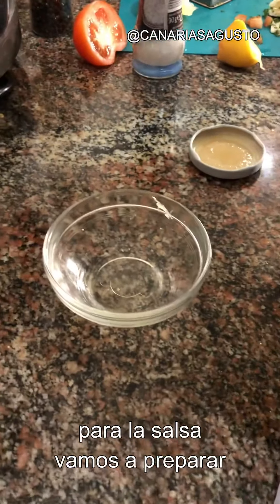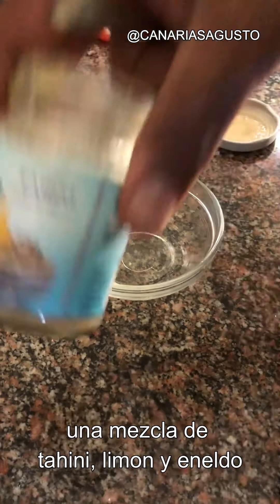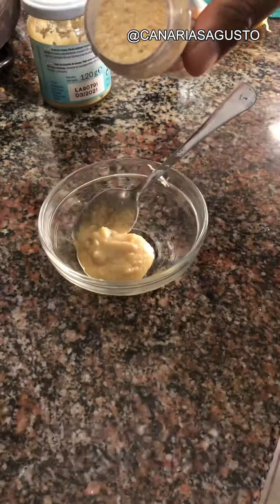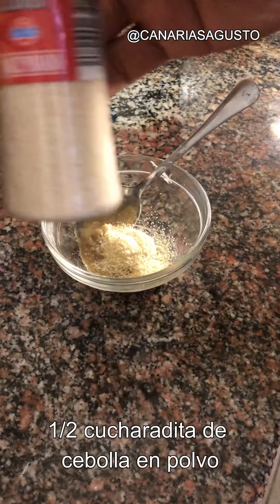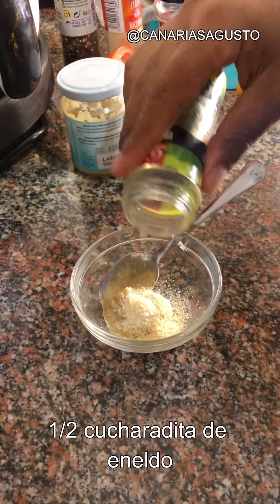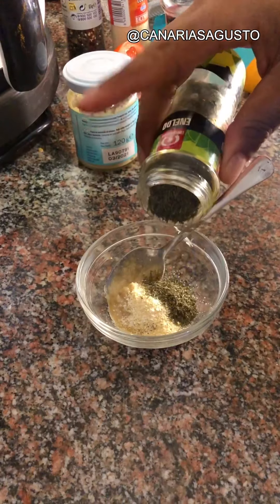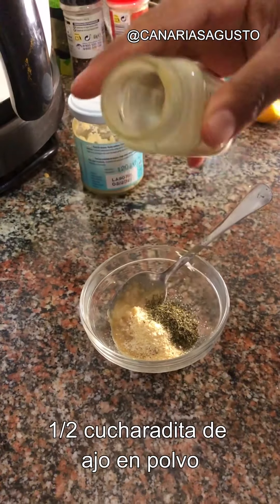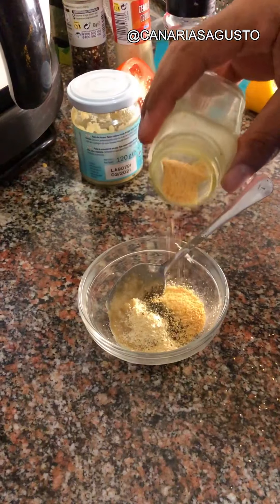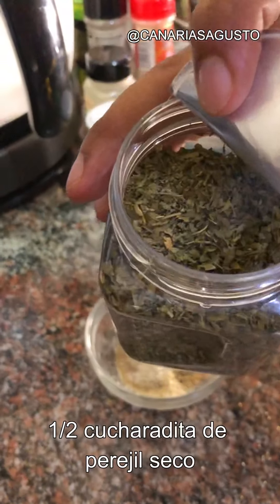For the sauce, we're going to make a tahini and dill-based sauce with a bit of lemon. Add one teaspoon of tahini, half a teaspoon of onion powder, half a teaspoon of dill, and half a teaspoon of garlic granules or garlic powder.